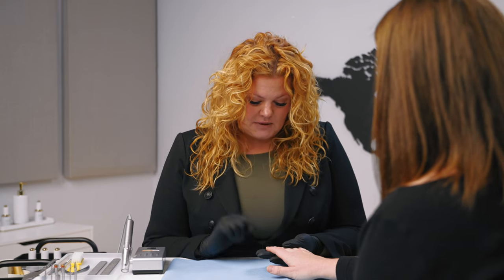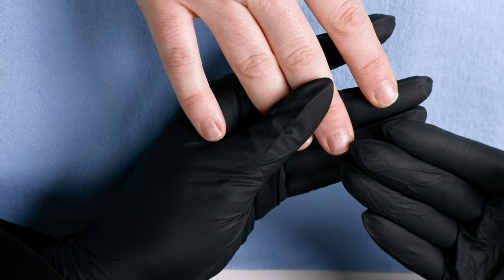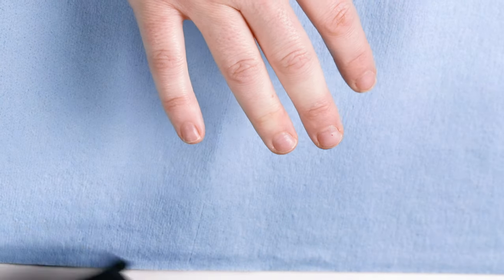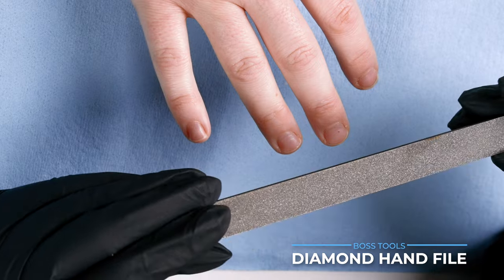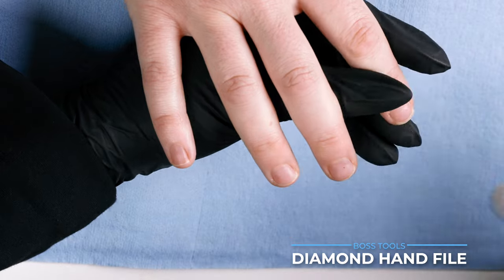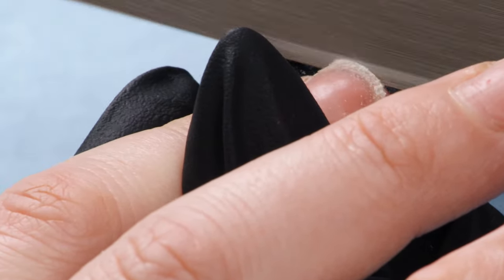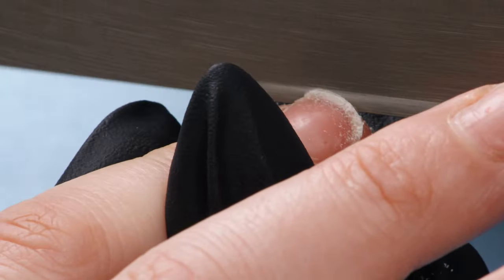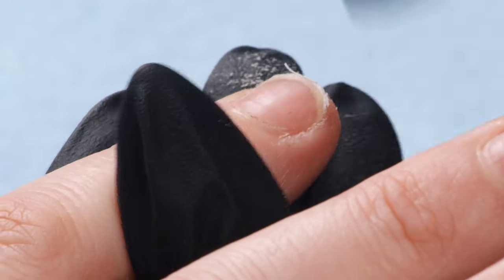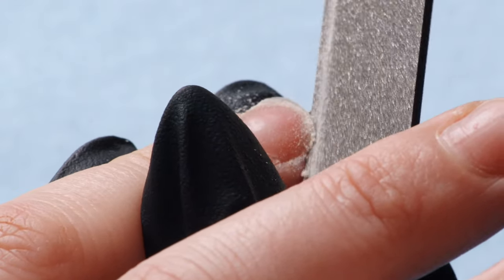So we're gonna prep you first. We want to do some length on these, so I'm gonna take a little bit of length down on your natural free edge, but leave just a little bit so the form can slide underneath. My favorite choice for that is the diamond hand file — a medium. I like to just slide under there, keeping the face up so I can see the diamonds, which lets me get that edge close without causing discomfort.